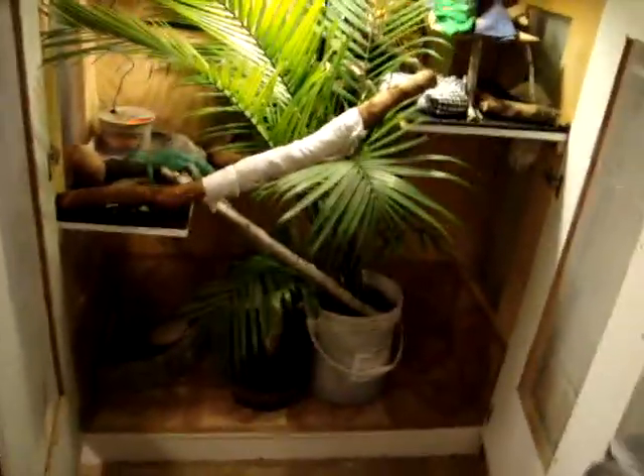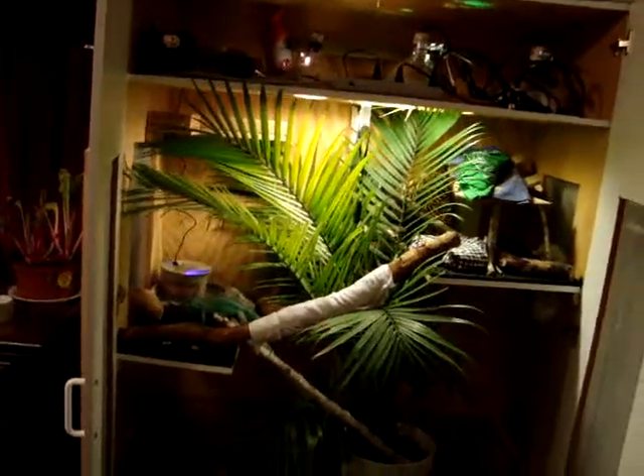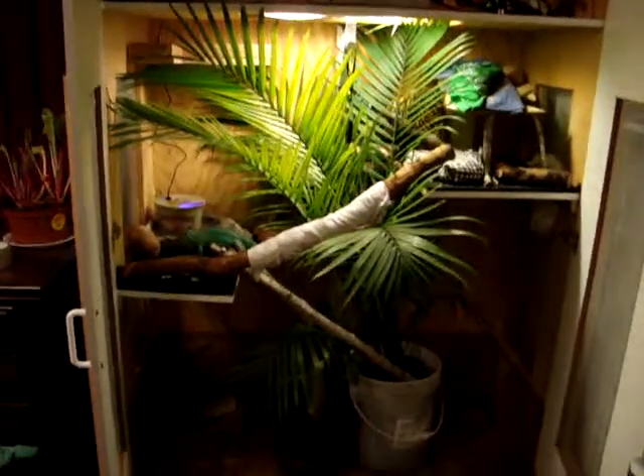It's taking up pretty much all of the area in here. His asparagus fern is still in the back — it's kind of climbing the wall now, you can't really see it from here. And he's still got a yucca down here.